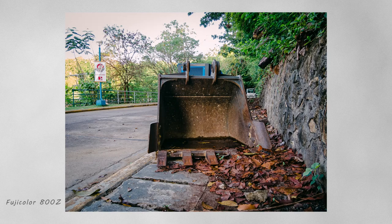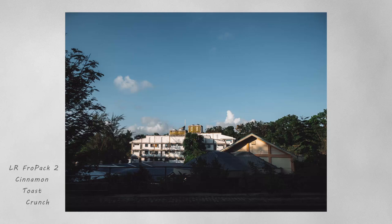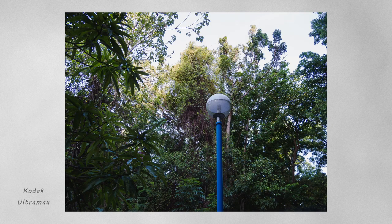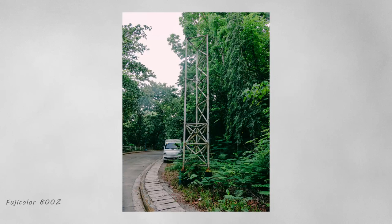Here's another Fuji Color 800z — again, adjusted the highlights since it tends to overexpose. Here's the Fro Pack 'Cinnamon Sauce Crunch,' really good for this photo. Here's Fro Pack 2 'Burnt Sienna' — that Fro Pack 2 is from Fro Knows Photo, love that. Kodak Ultramax — one of my favorite films ever. And here's Fuji Color 800z again; I love the greens on this.